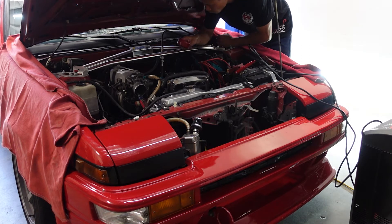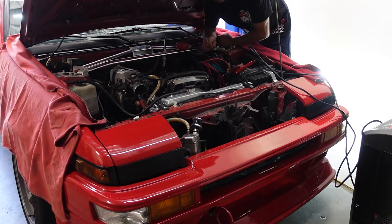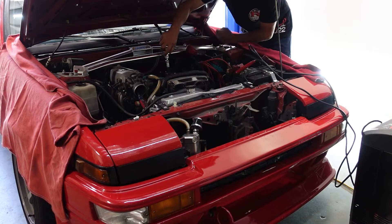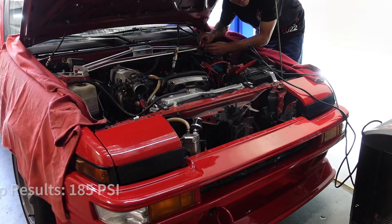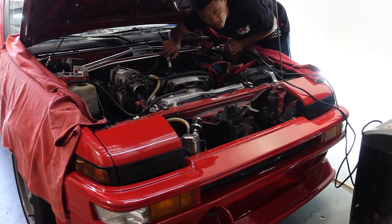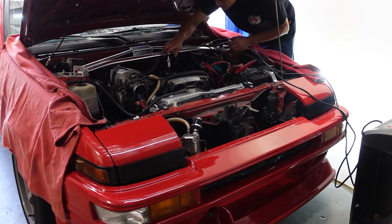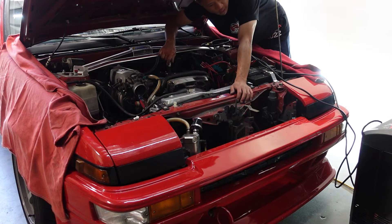Cylinder three: 180. Next one — cylinder two: 185. The whole time I'm doing this, I'm listening. Does it skip a crank? Does it crank too fast? Is there one fast crank in between? I'm also monitoring the battery voltage.